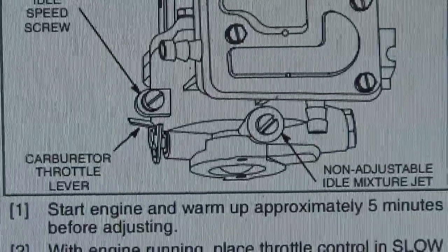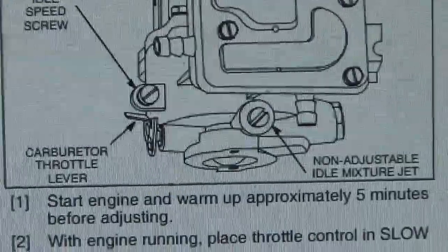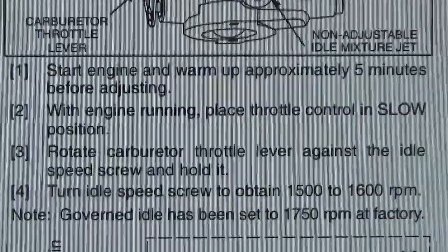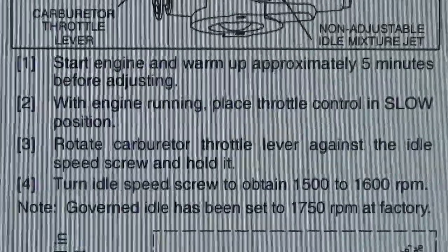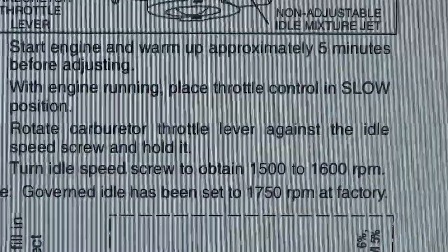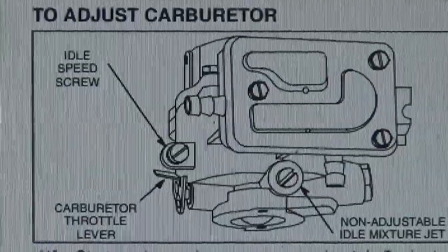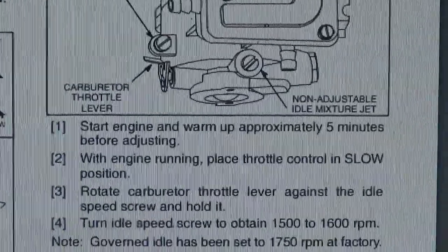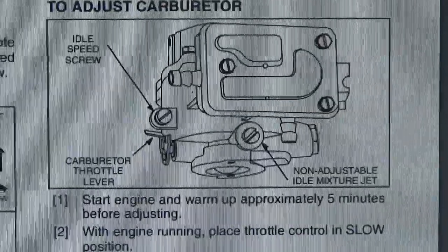I don't have a deep enough weld ultrasonic cleaner, so that option is not available to me. To start up the engine, let it warm up approximately five minutes before adjusting. With the engine running, place the throttle in the slow position and rotate the carburetor to set idle speed to 1500 to 1600 RPM. How the hell do you know if it's running at 1500-1600 RPM? You can't tell. I don't know — there's got to be something I missed. I gotta head off to work, so let's go have at it.